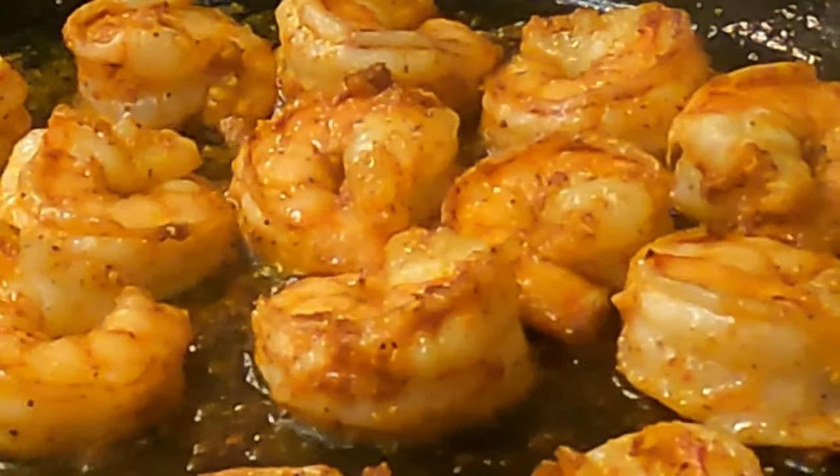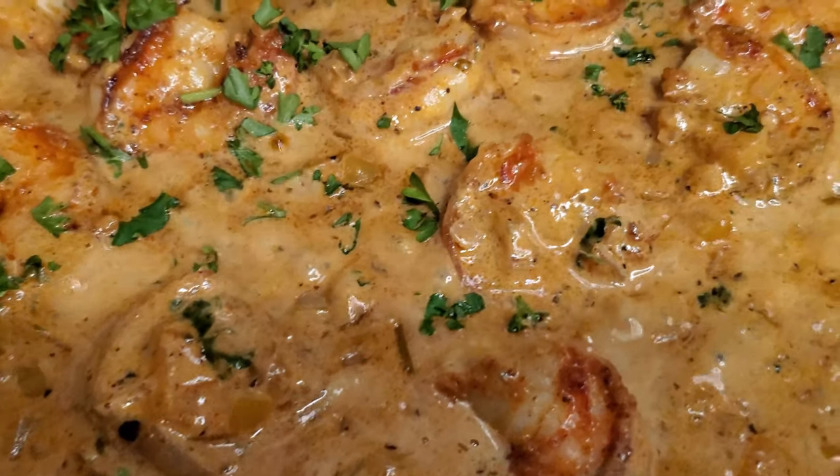Hey guys, today I'll be showing you how I make my creamy cajun shrimp.